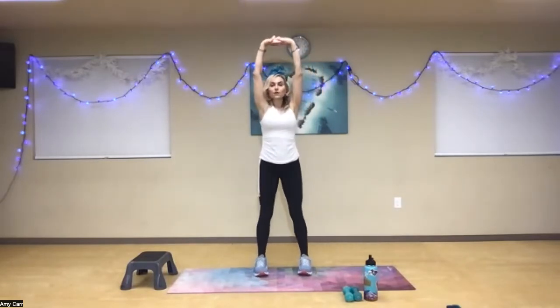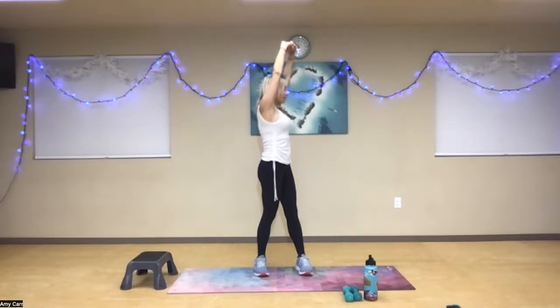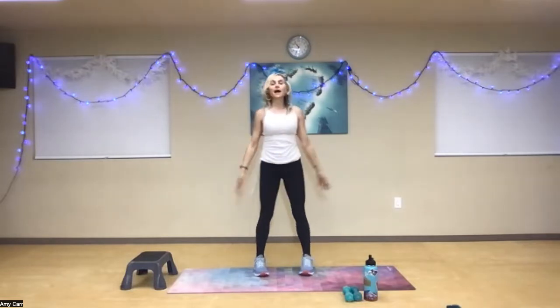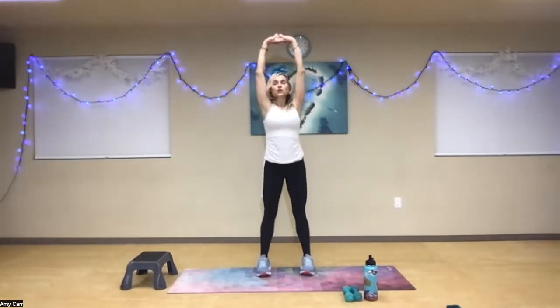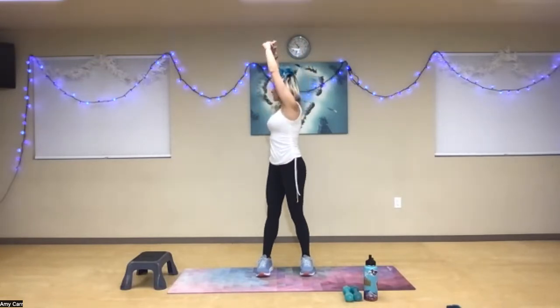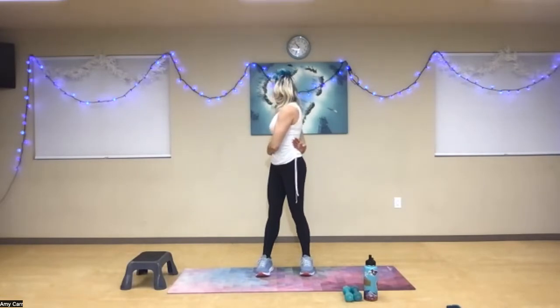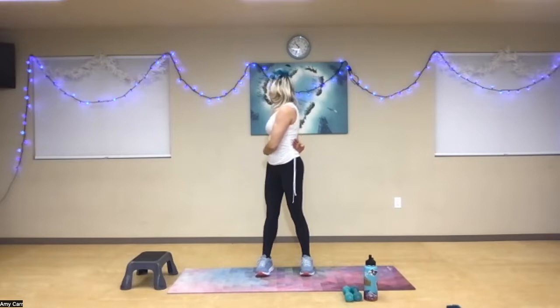Reach for the sky. Interlace your hands. You're going to want some light weights here. Rotate all the way to your right. Take the right hand behind your back, left hand to the right hip. Relax your shoulders. Big breath in. Other side — interlace, reach for the sky, shoulders down, all the way over to the left. Left hand behind your back, right hand to your hip. Big breath in. And back to the middle here. Open up one more time.